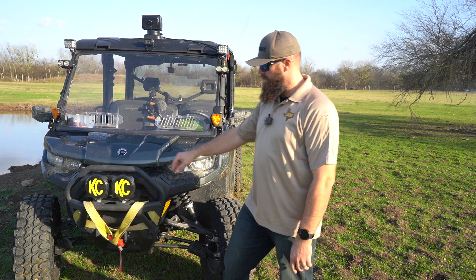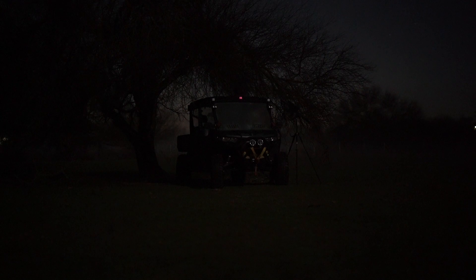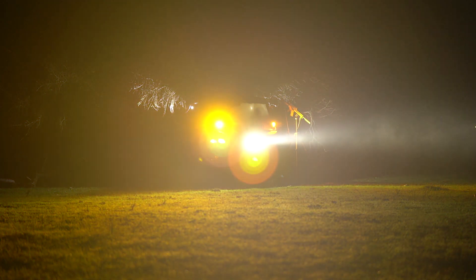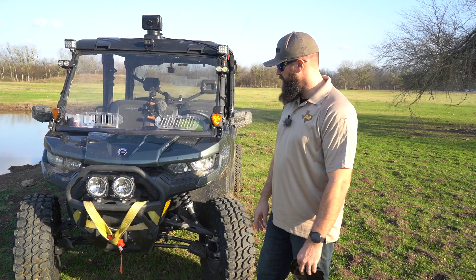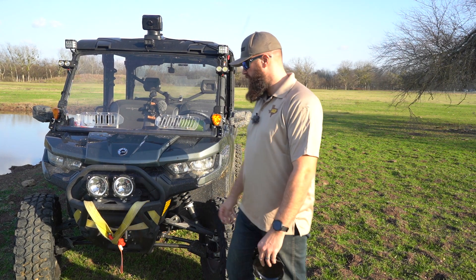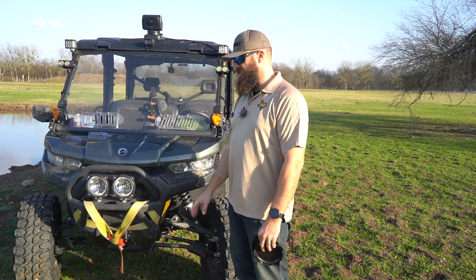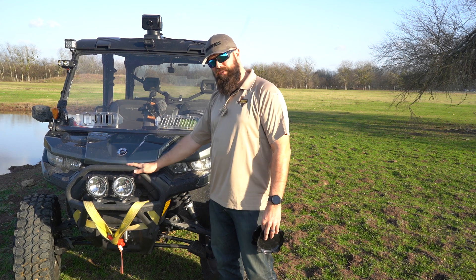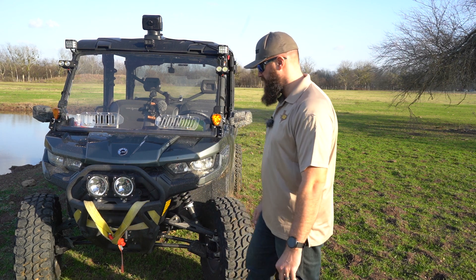You can see the KC HiLiTES LEDs I have on here — those are the Gravity Series, 6-inch LEDs. I like those quite a bit; that's a pretty good light that reaches out far. I wish I could fit more of them, but with that factory bumper on the K&M Defender Lone Star model, they fit in pretty good and are somewhat protected.